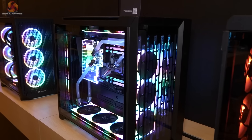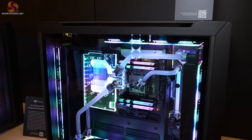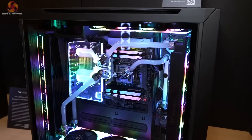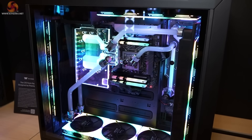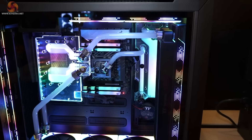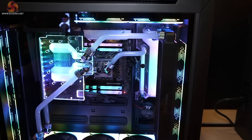We've got a distro plate in the side. Huge radiator in the front, huge radiator in the rear, and RGB galore. This time around the GPU has a water block on it, which ironically makes it a lot smaller than a native air-cooled graphics card.